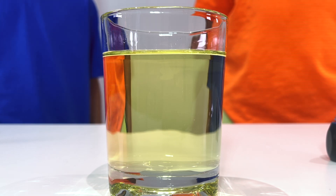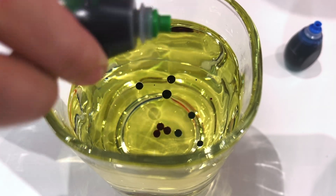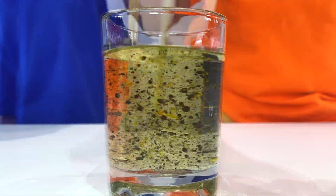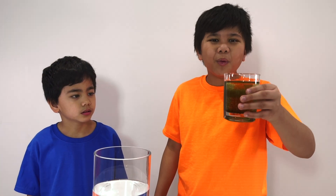Now let's put some food coloring in the oil! Now we stir it! That looks cool! Now we put it in the water!